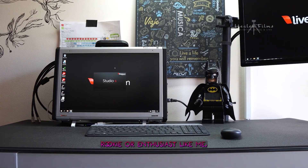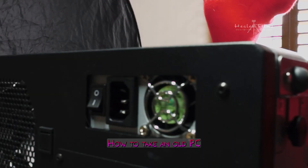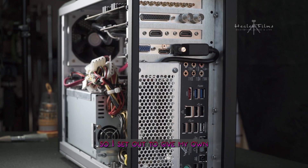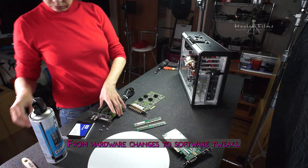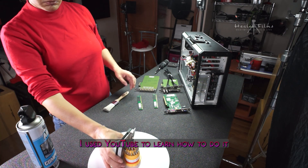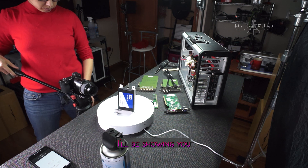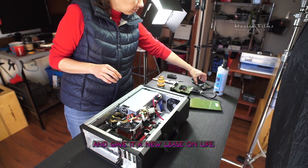If you're an IT rookie or enthusiast like me, you may be wondering how to take an old PC and make it run for a few more years. I was in the same boat, so I set out to give my own PC a much-needed upgrade. From hardware changes to software tweaks, I used YouTube to learn how to do it, and in this video I'll be sharing my journey — showing you how I took my Livestream HD500 and gave it a new lease on life.